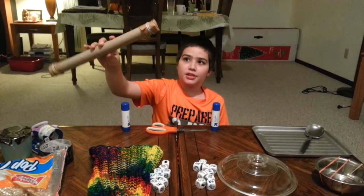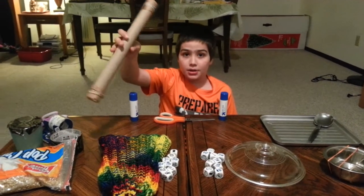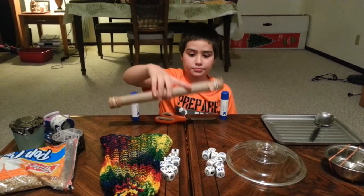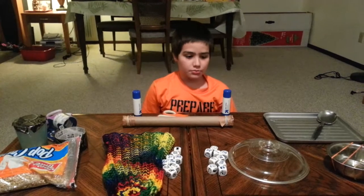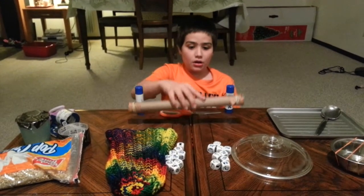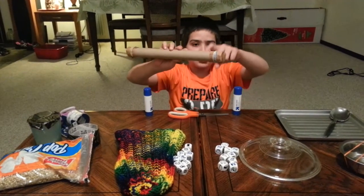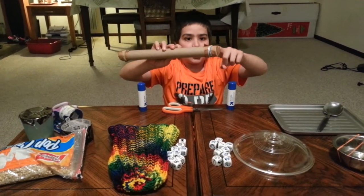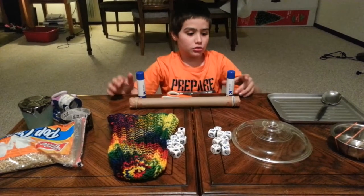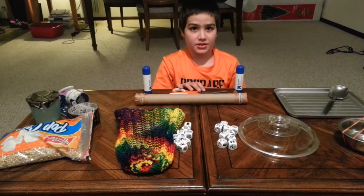It was made by an indigenous tribe. We don't know which tribe, but we do know that it was made by a tribe. Here are the things you need: one of these rulers, construction paper, rubber bands, a glue stick, and scissors. That's all you need to make this.